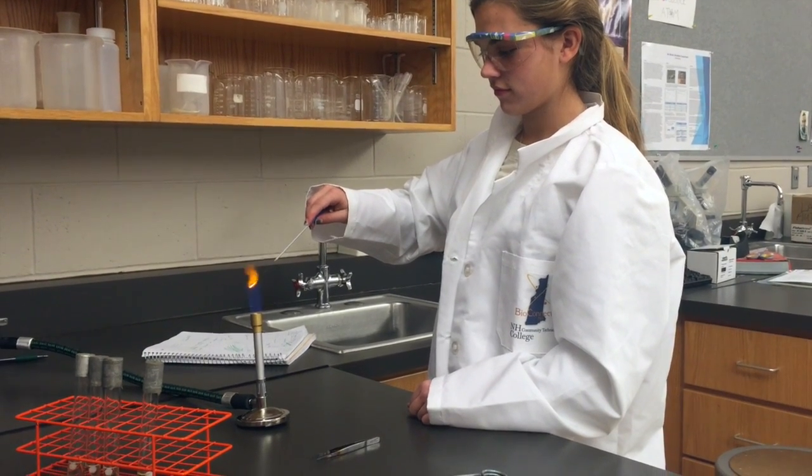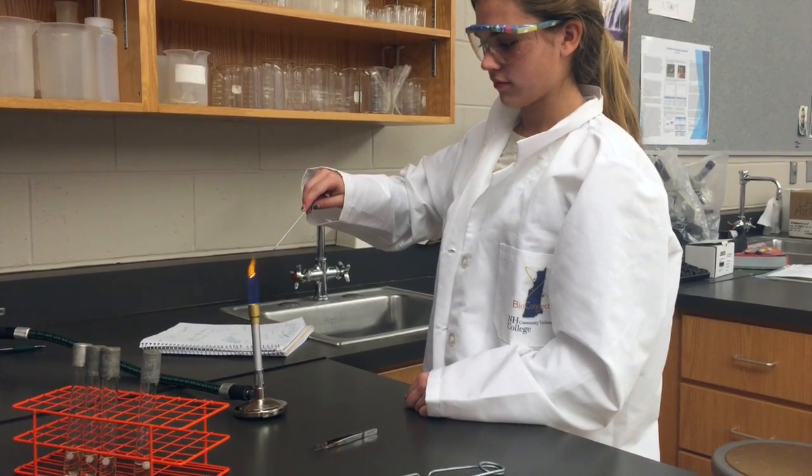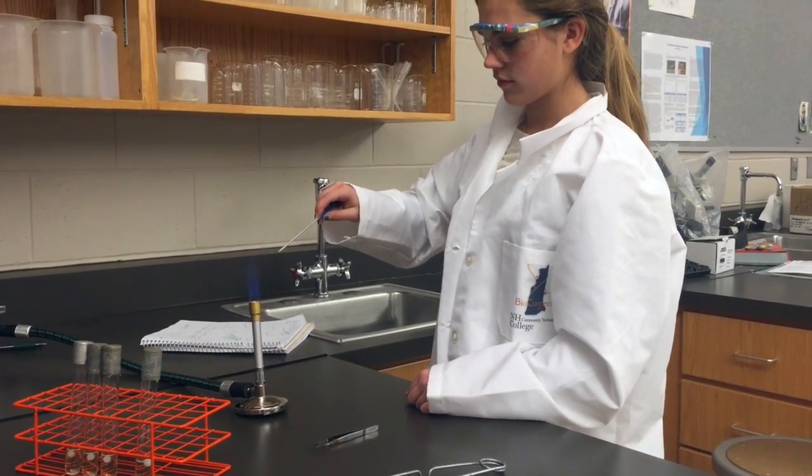When placing a bacterial colony into a sterile evolution tube, more than just the loop is going to go inside of the tube. So ensure to run the flame up and down the thicker, metal portion of the loop. It is not necessary that this area become red hot.